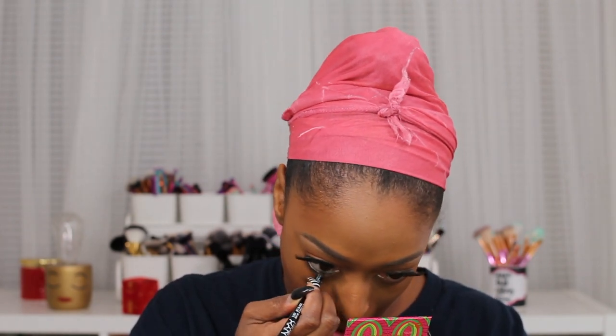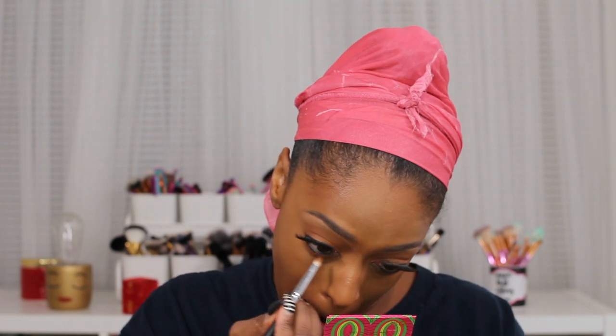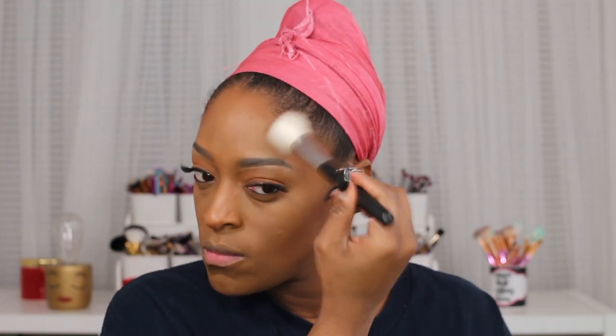Next I'm going in with the NYX Slide On pencil in jet black and applying that to my lower lash line. I'm looking for a new eyeliner pencil — if you guys can recommend any, definitely leave a comment below. I'm looking for a high-end one I haven't used before. On my lower lash line I reapplied those transition colors from my top lash line, then went in with the shade Vivid — kind of a coral shade — on my lid. I thought of that last minute.